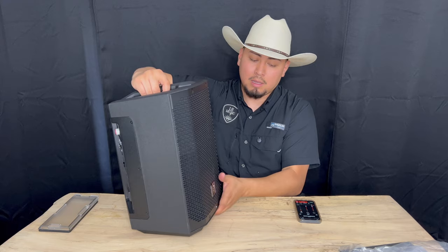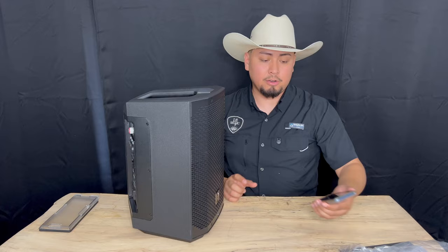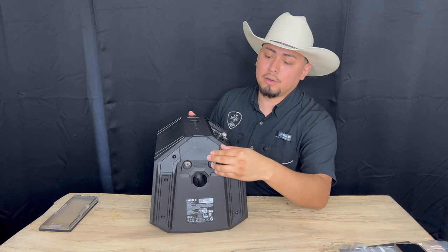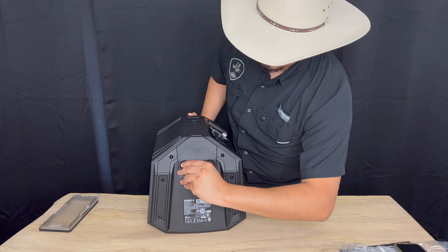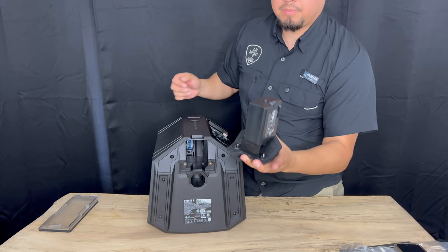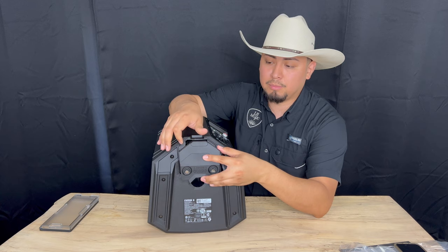One other feature I really like is that they do sell the separate battery pack. If you want to have several batteries, you just disconnect — always make sure to power it off first. It comes with these little screws and you remove it. Here's the battery pack. These can be purchased separately — I'll leave the link in the description to our website. We offer all these speakers and all their components.